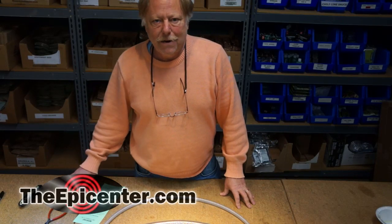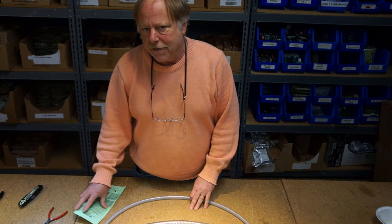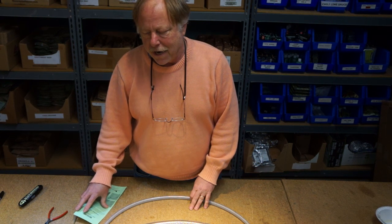Hey guys, Epicenter Brian here. I want to go over something that you may have received in the mail from Harvest Right.